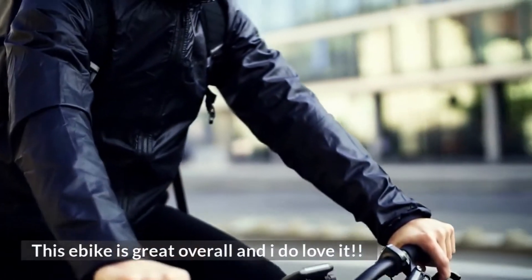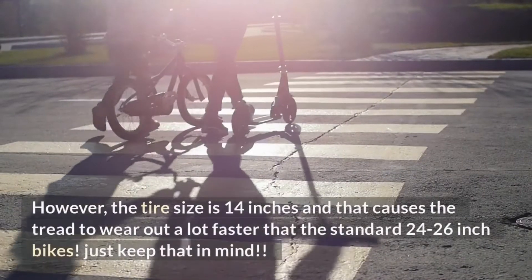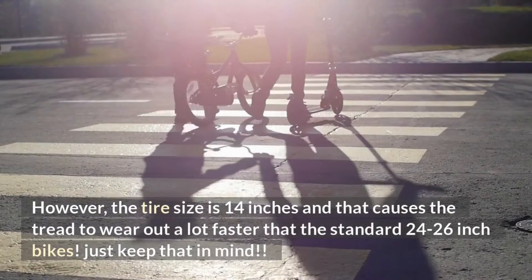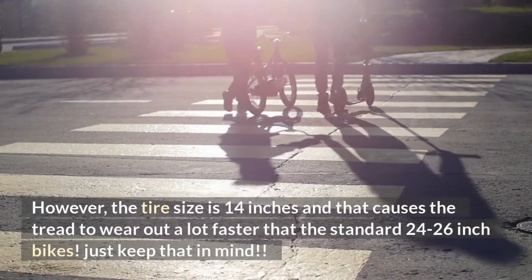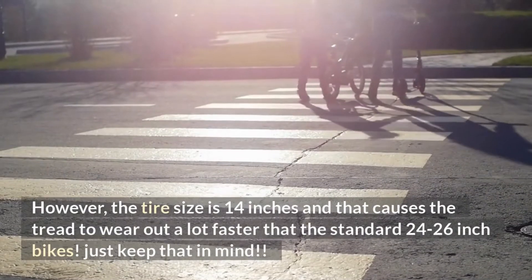Number one: tire lifespan. This e-bike is great overall and I do love it. However, the tire size is 14 inches, and that causes the tread to wear out a lot faster than the standard 24 or 26 inch bikes. So just keep that in mind.